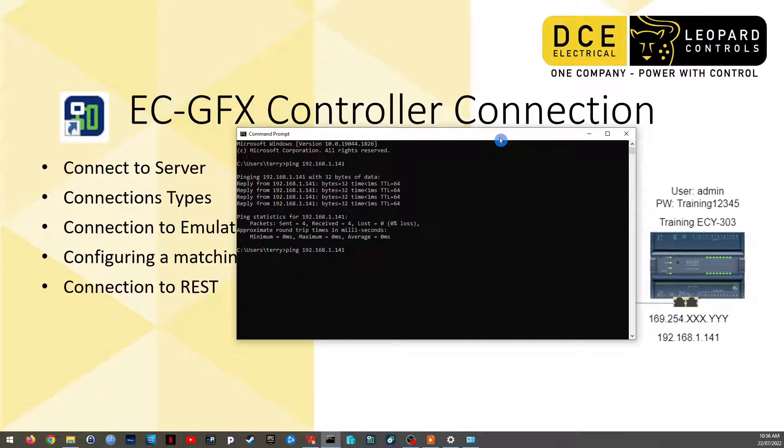If you cannot see the controller, you'll get something like this on screen.